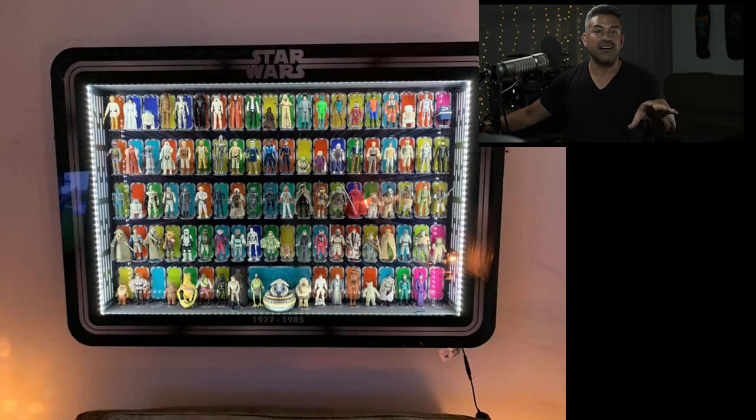Here's an update on my display case: I placed the order, made the payment, and I'm waiting on the shipping information. Instead of waiting for them to build it with the rest of the orders, they said they're going to give me the last remaining fully built cabinet they have in stock and ship it right now. As we speak, it's getting boxed up, and I'll get a shipping label on it. It's gonna come sooner than expected — great news!